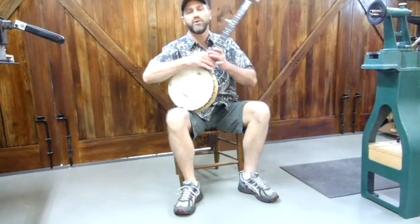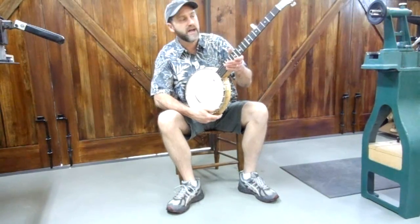Hi, this is Dean Robinson from Deanacraft.com. I'm here to show you my latest banjo, which is a lightweight model.